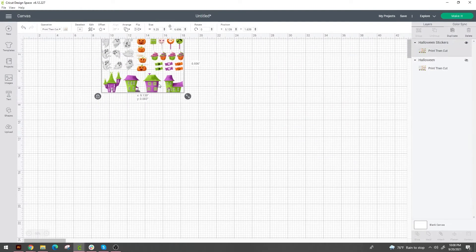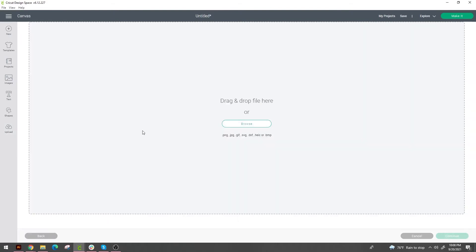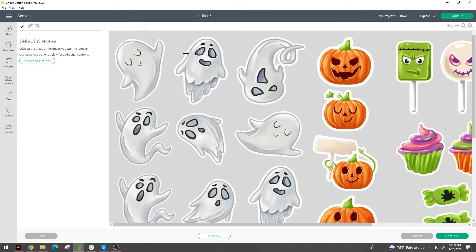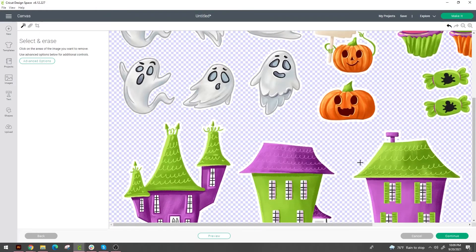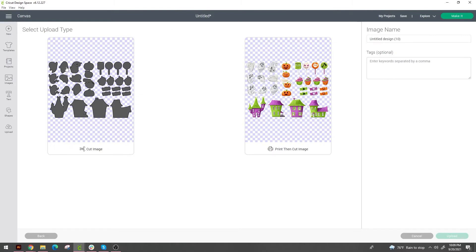I already have this PNG downloaded. Go to upload in Cricut Design Space, find your image in your downloads folder, and upload your design. Save it as a complex image. Now that gray background I mentioned earlier — use the magic erase tool and boom, it's gone. Pay attention to the little pieces because I missed some the first time and ended up with gray marks on my stickers. Hit continue, and save it as a print and cut. Name your sticker files — 'Halloween stickers' — and save your keywords.